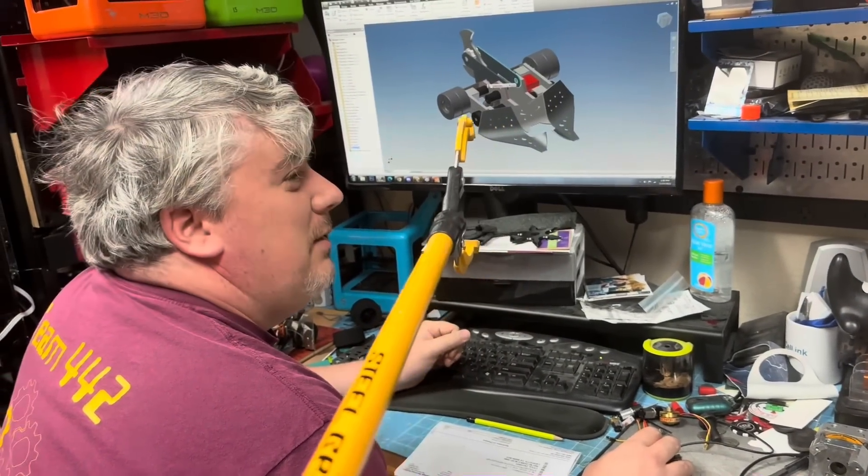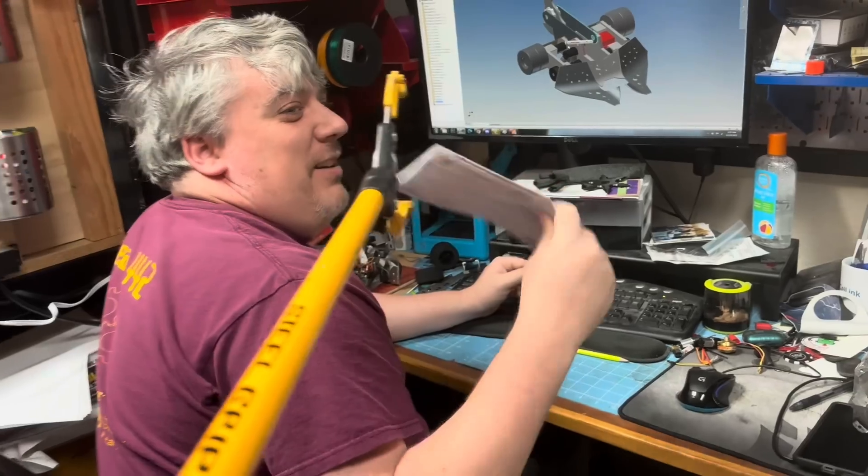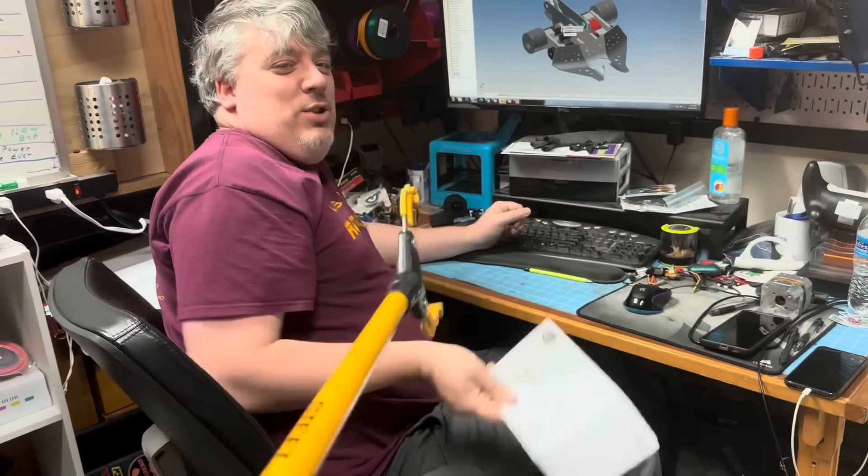Oh god. Why? This is why the CAD never gets done. Shoo, shoo, shoo, shoo.